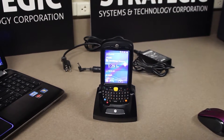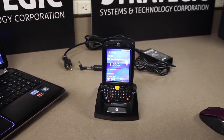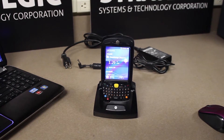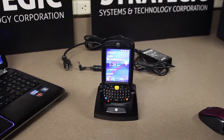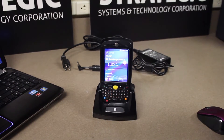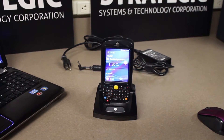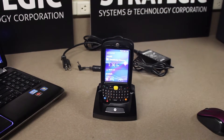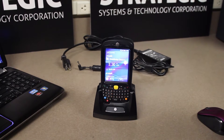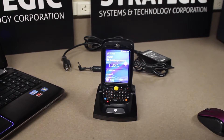This is an MC55A mobile computing device. If you are experiencing any issues with the device not responding or functioning correctly, we recommend you perform a warm boot first to reset the device. Please see our video on performing a warm boot on an MC55A.